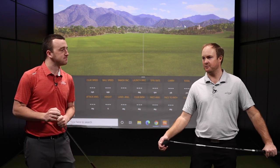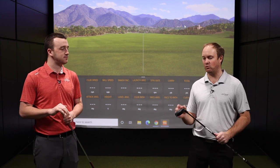End of the day, we want to gap by carry distance. It doesn't matter what number is on the golf club — what matters is what number you hit the golf club.